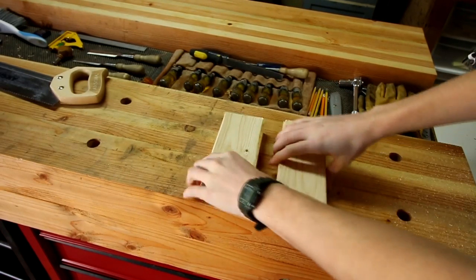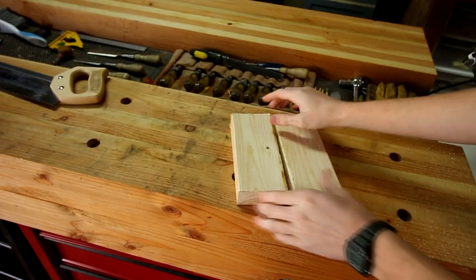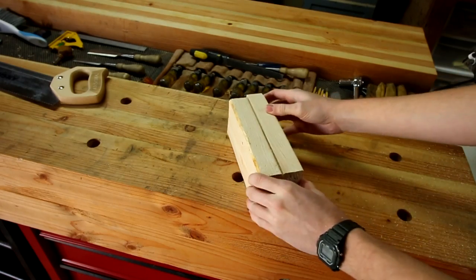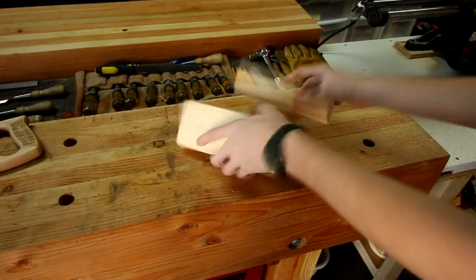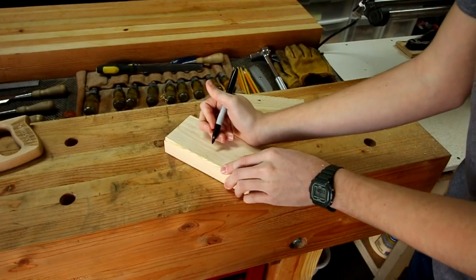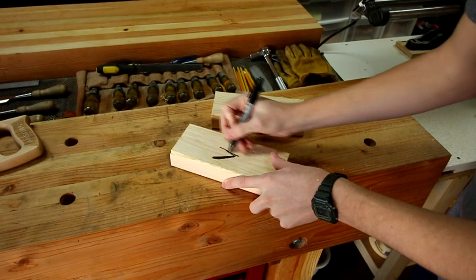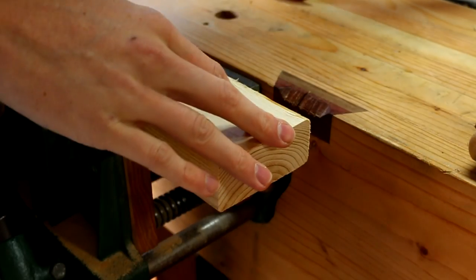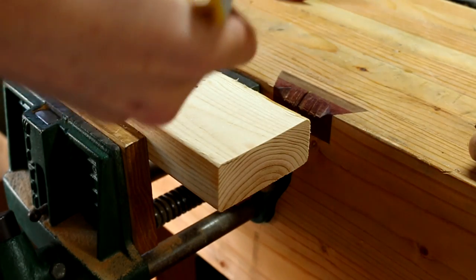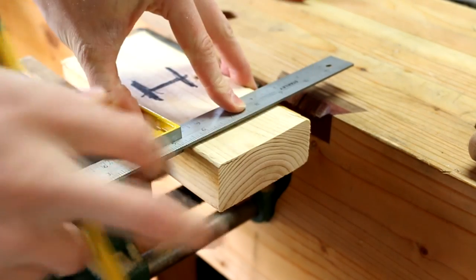Here we have two pieces of relatively straight-grain wood — pretty much the same length with the same grain pattern. These are just pieces out of a 2x4 and that's what we're going to use for the test. So we don't get confused between the two, I'm going to put an H on this one for Husky and V on this one for Veritas. I'm just going to strike a line across with a square — no knife wall or anything fancy. That's what we're going to reference off of.